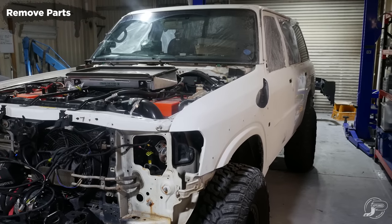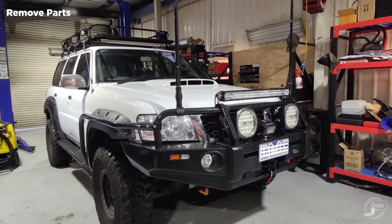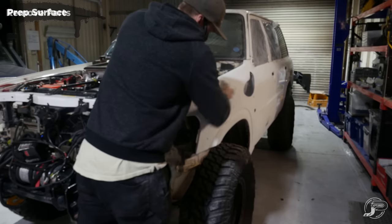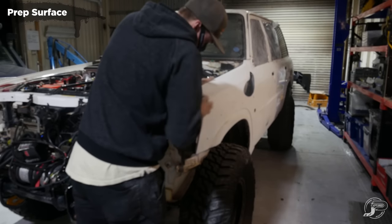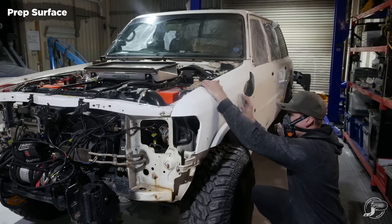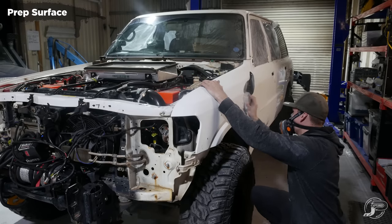As you can see in this footage, the vehicle is completely stripped down. This car came in fully dressed — it had a roof rack, front bar, rear bar, side steps, scrub bars, a lot of gear. I had to completely strip all of that down because we need to get access to every part of the vehicle possible. The surface is completely stripped down now.